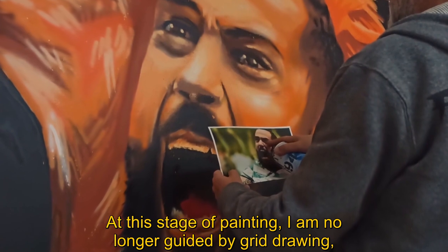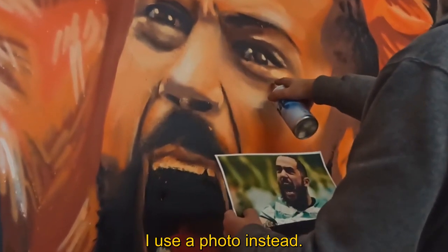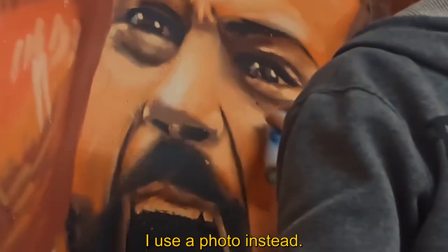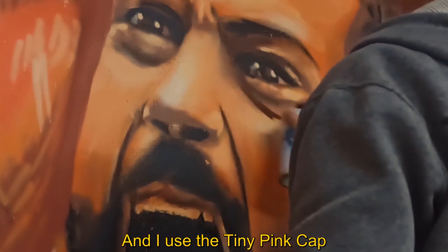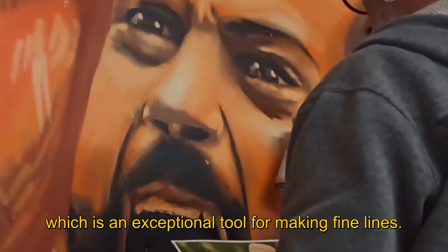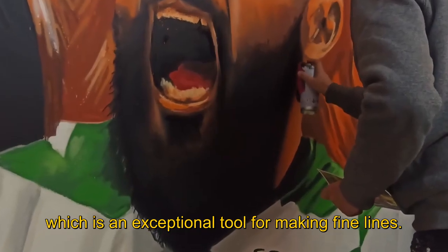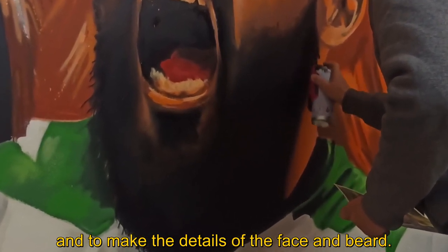At this phase of the painting, I don't know why I was doing the drawing with a quadriculum. Instead of this, I use a photo to make those corners, and I use a tiny pink cap, which is a tool that is exceptional to make fine lines and to make those corners of the face.